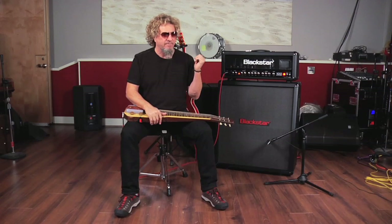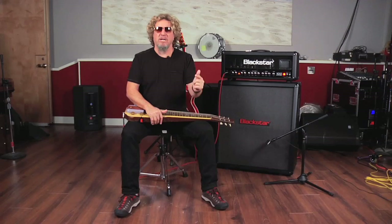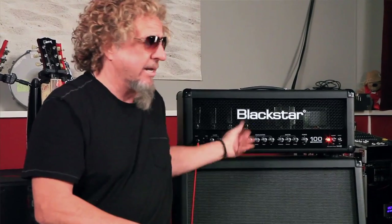One of the most important things about this amp for me is that in different halls, it still sounds the same to me. If I go up near it, it sounds like every night I plug in. I don't have to go back and say, 'Oh man, it ain't sounding right.' Sound checks are not my favorite thing to do, and I've never walked out and gone, 'Wow, what happened to my amp?'